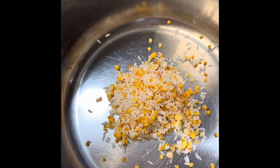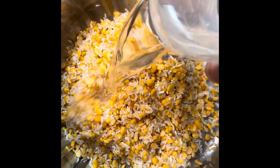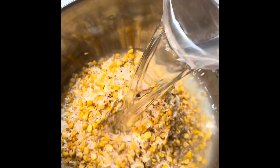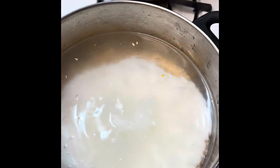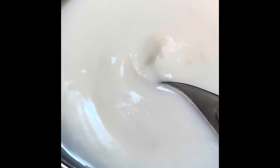I will wash the peserpappu and then wash it clean. I will add 2 cups of water and 2 cups of milk. I will cook the rice.